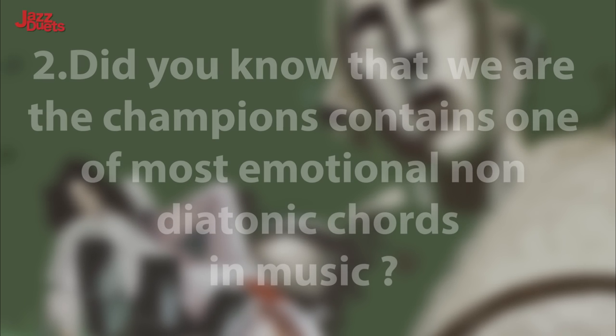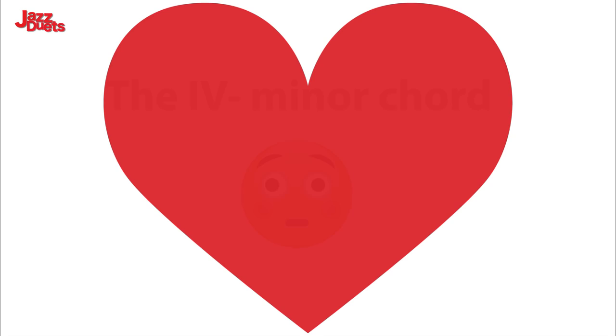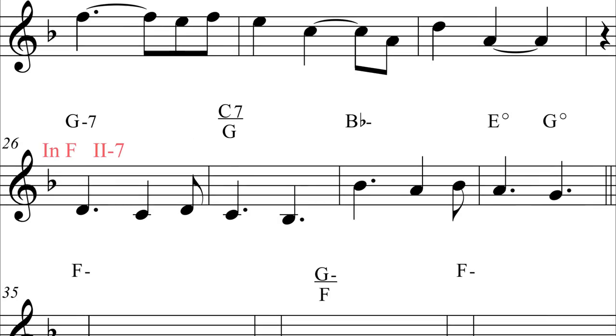Harmonic highlight 2. Did you know that We Are The Champions contains one of the most emotional, non-diatonic chords in music? The 4 minor. Here is the section with the Roman numeral analysis: We are the champions. We are the champions. So the key is F at this moment. The 4 minor chord is B-flat minor. With the melody touching the pungent major 7th on this 4 minor chord.